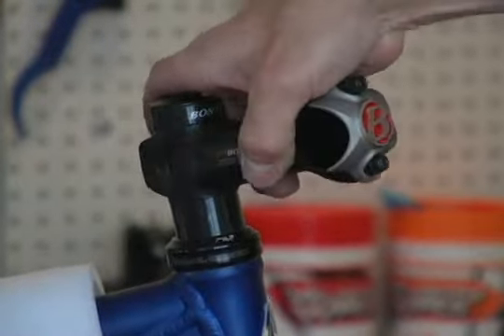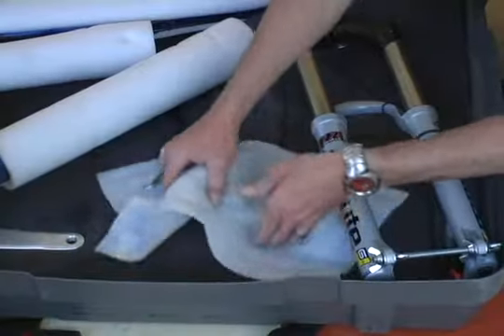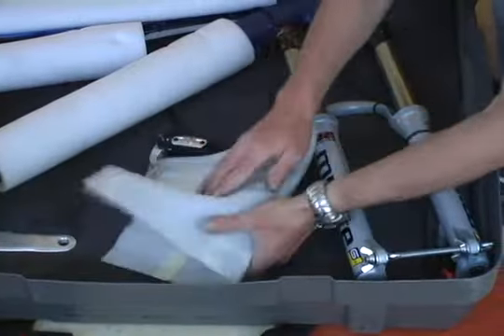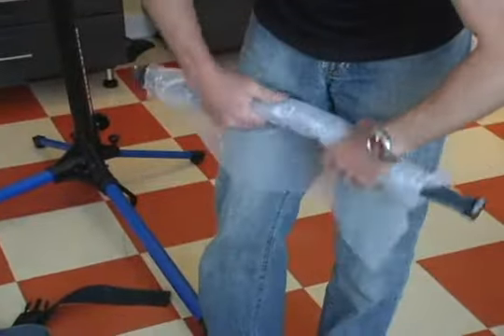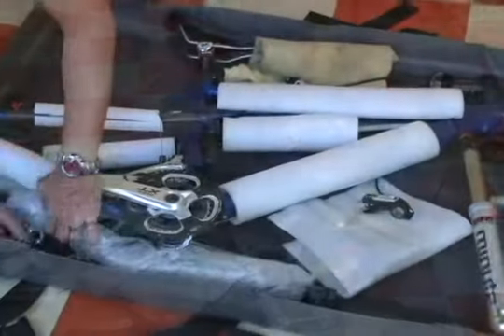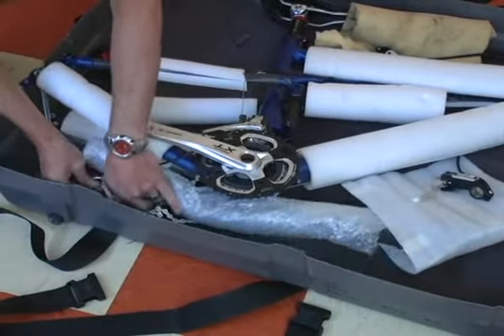The seat can be removed, but if it fits, I like to drop it and leave it in the frame — this also helps secure the bike in the box. Lay the bike flat on the non-drive side in the box. Carefully place the shifters, chain, and brake calipers so there is no metal-on-metal contact. Use extra packing materials to pad the components. The tighter it's packed the better, but always remember to prevent any metal-on-metal contact.